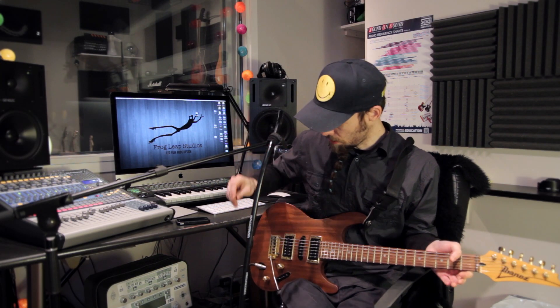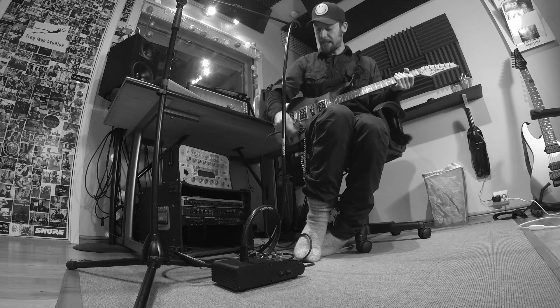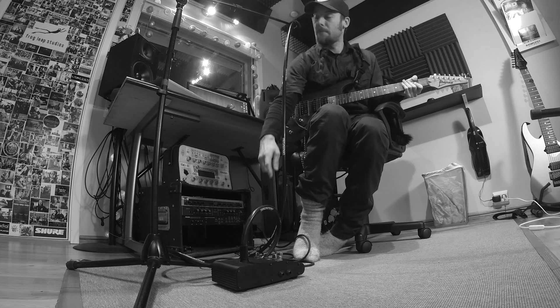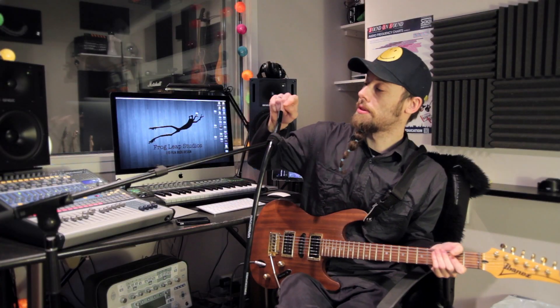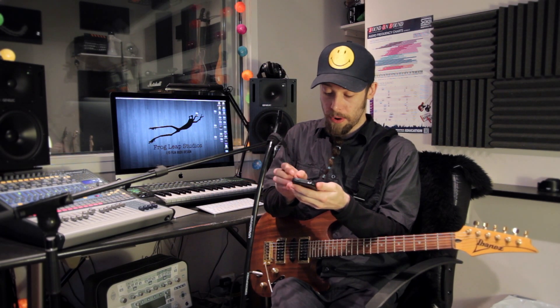First thing you do, you hook your guitar into this pedal, and what it does is it sends the guitar tone out through this hose. The sound comes out of this hole in here, and you just shape it with your mouth, just like you can do on your phone — like this.